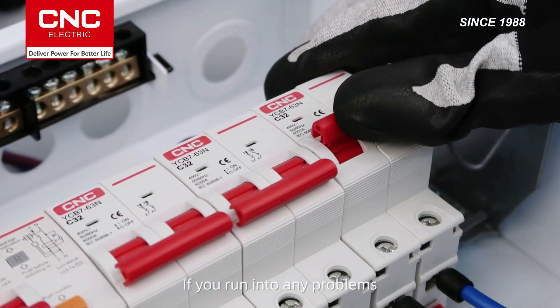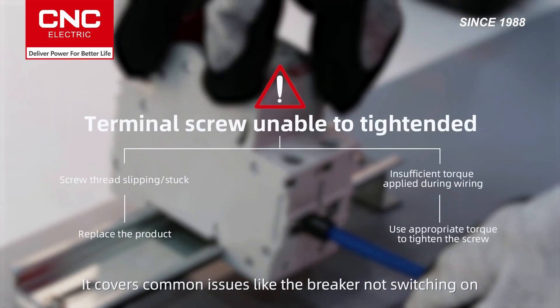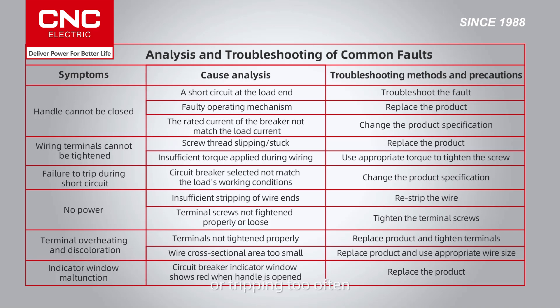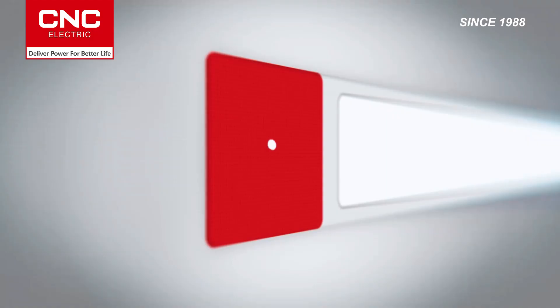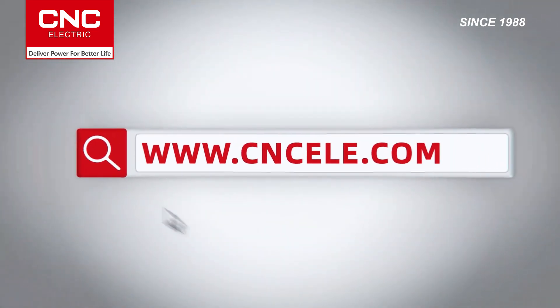If you run into any problems, check the troubleshooting guide. It covers common issues like the breaker not switching on or tripping too often, and offers tips on how to fix them. For more information, visit Kinsel.com or get in touch with us on social media.